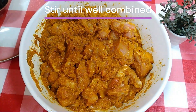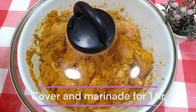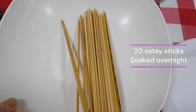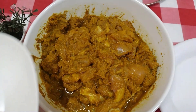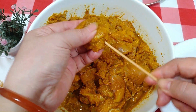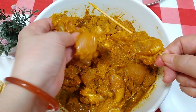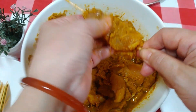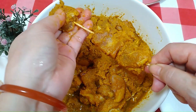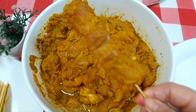Cover the chicken and marinate it for 1 hour. After 1 hour, let's have a look at our satay sticks — we have 20 of them, which I have soaked overnight to prevent them from burning while cooking. Skewer the meat onto the satay sticks, 3 pieces at a time. In Hokkien, satay means 3 pieces, so traditionally there are 3 pieces per stick.